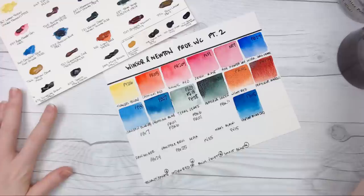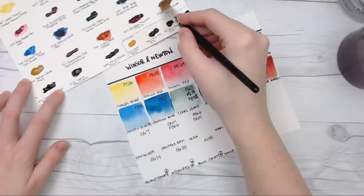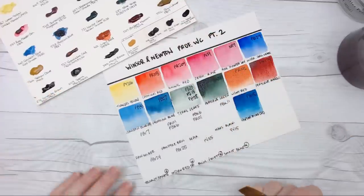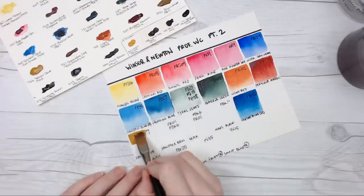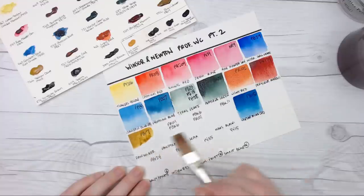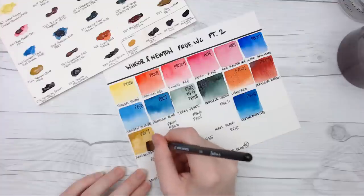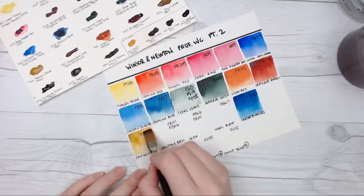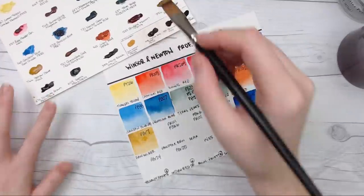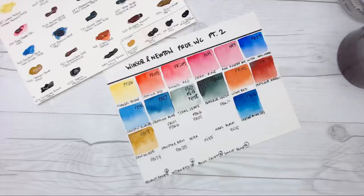Then we have Raw Umber, which is always interesting because this color can either be really light and green or really dark and rich. I'm a bigger fan of the darker variety — a cool dark brown. This looks like the lighter version. Raw Sienna is like a yellow ochre color that tends to be more brown; Raw Umber is similar but leans more towards green. Out of the lighter varieties of Raw Umber I've seen, this is the most neutral one. But I prefer the darker, deep, cool brown version — that's the one I have in my palette.